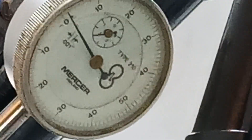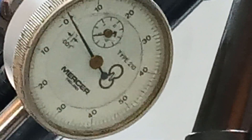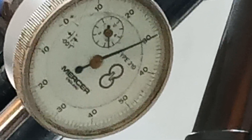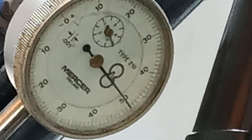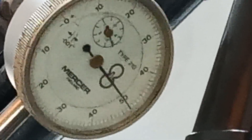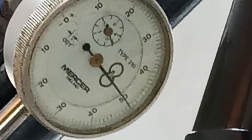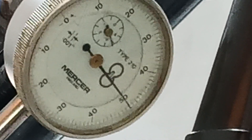Just double checking - we're on zero, then 50, 100, 110, 120, 130, 140... bang on 150! Both valves are now opening at 150 thou. We've got maximum power on both, so that's great.